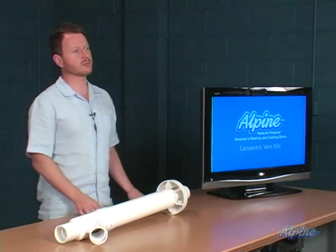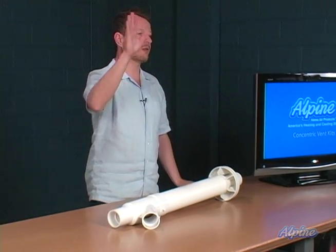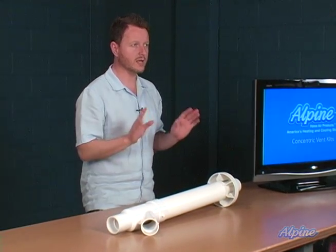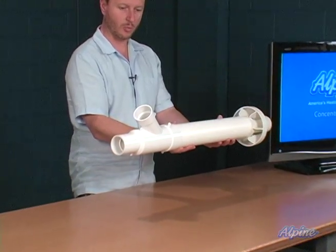If you don't want to cut two holes in the side of the home or out the roof, you can cut one instead if you purchase the concentric vent kit, such as this. Here's how it works.